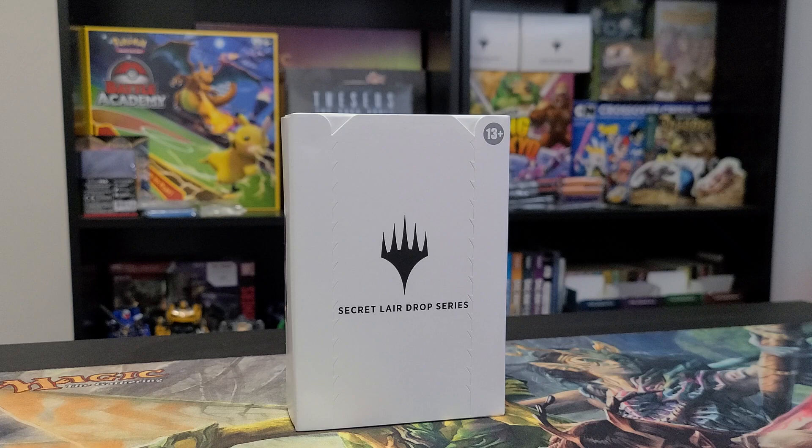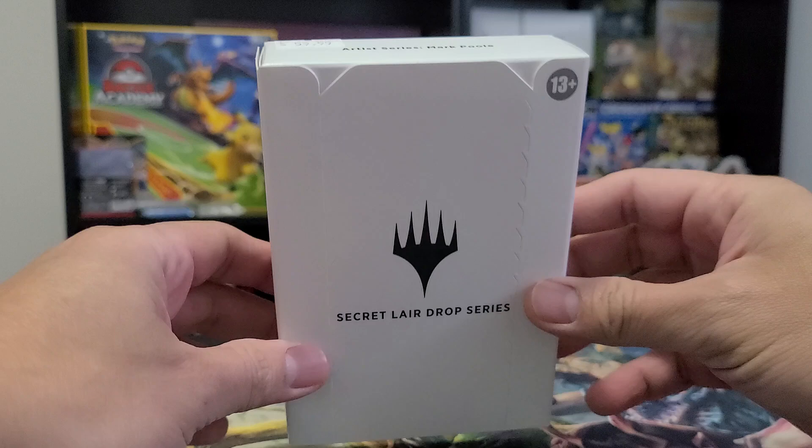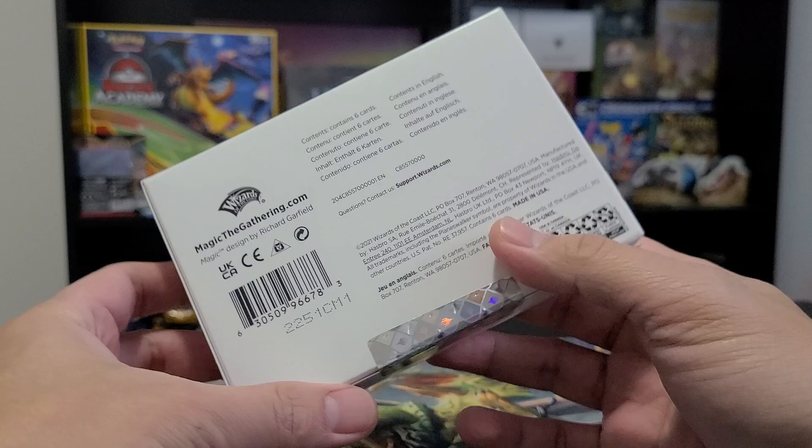Hi guys, it's an exciting day today because we have a new Secret Lair drop series to unbox. This time we have the Artist Series — Mark Pool. Mark Pool is known for cards like Counterspell and Birds of Paradise. He's one of those classic artists who has been with Wizards of the Coast and Magic over the years.